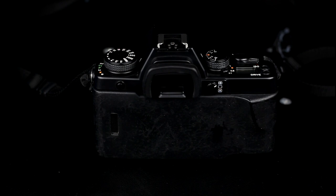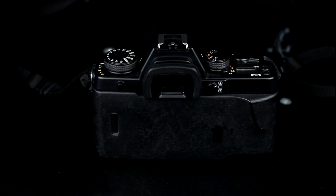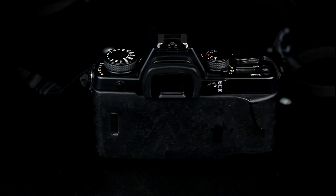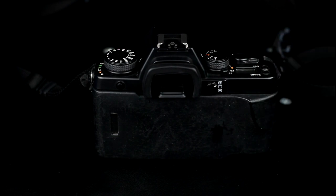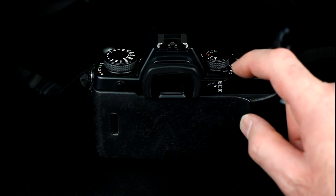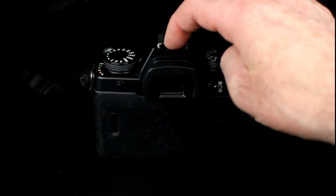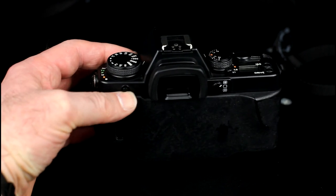The main controls on the Contax Aria are: the on/off switch which also incorporates the AE lock and shutter release; the display panel with exposure counter, drive mode indication, and optionally an indication of whether the camera is using DX film speed reading and a low battery state indication; the ISO button; the drive mode button; the exposure compensation dial; the AVC mode lever; the flash hot shoe with TTL connector pins; the shutter speed dial; and the camera mode select lever.